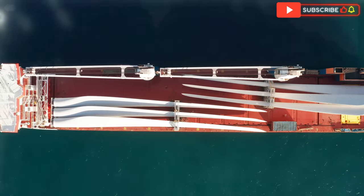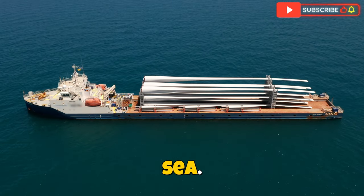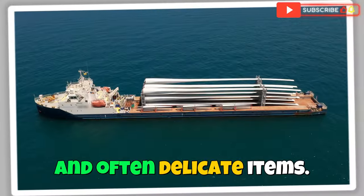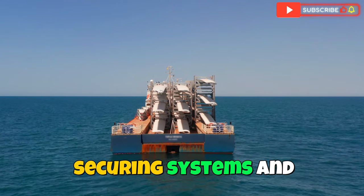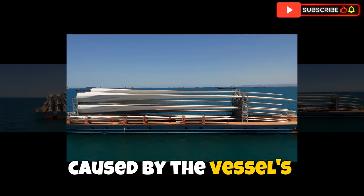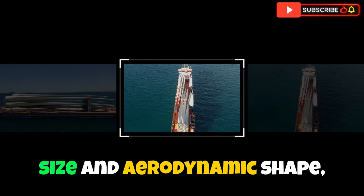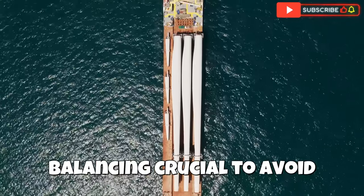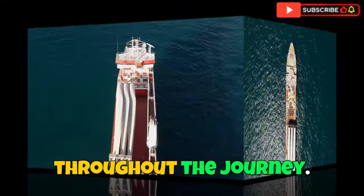Transporting cargo on deck — such as yachts or other oversized components like wind turbine parts — presents unique challenges due to exposure to the open sea. Wind, waves, and constant vessel movement all contribute to the complexity of securing these valuable and often delicate items. The crew must take extra precautions to ensure the stability of deck cargo using specialized securing systems, and adjusting for the constantly shifting weight caused by the vessel's motion. Due to their size and aerodynamic shape, wind turbine components are particularly susceptible to wind forces, making precise securing and balancing crucial to avoid excessive movement.